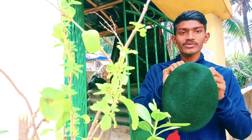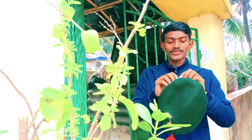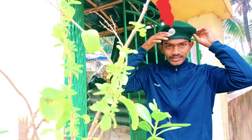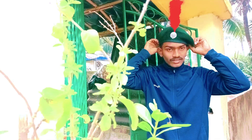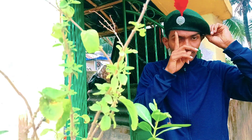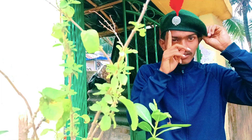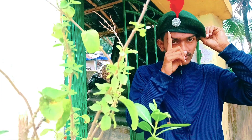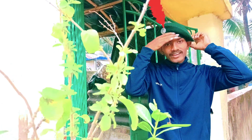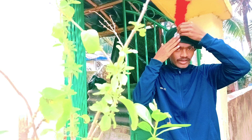Now I'm going to show you how to wear this beret. At first, you take it like this, and this is your batch. This batch will always be on the left side — this is our left side — and the batch will be placed here, like this.